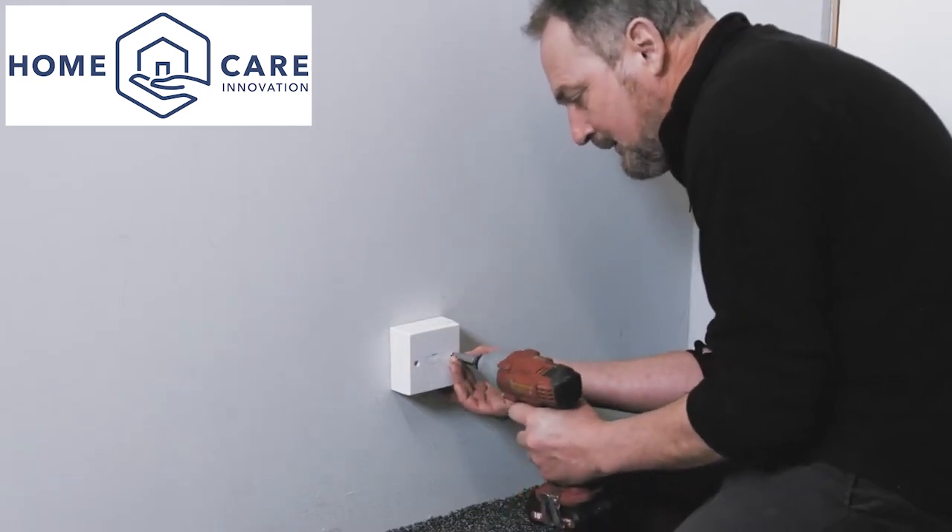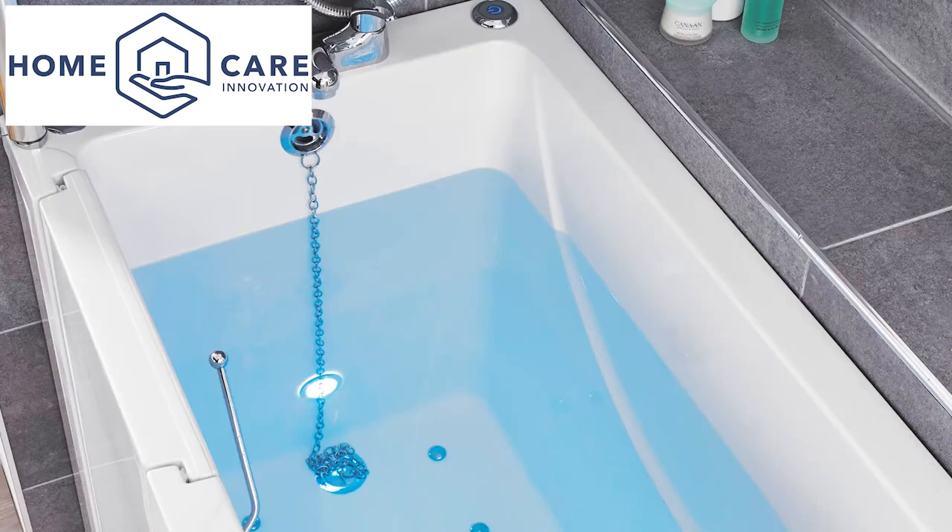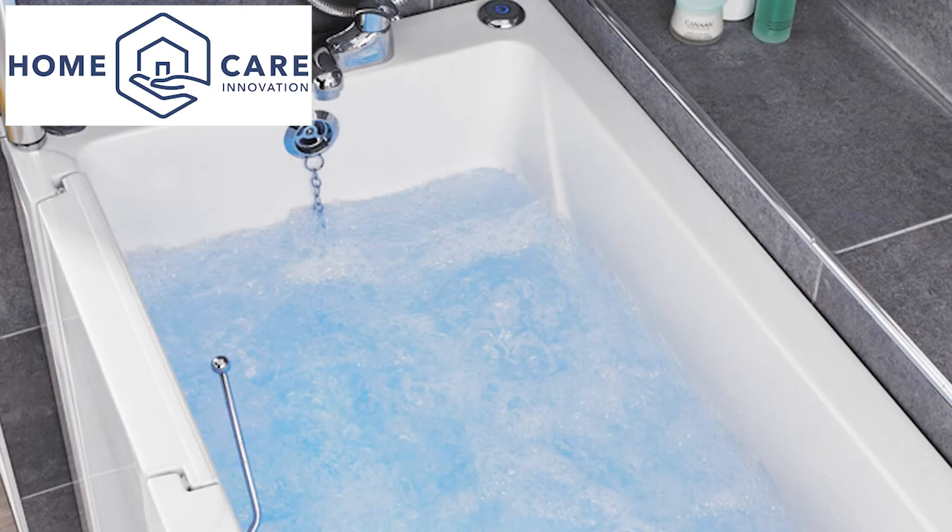Should there be accessories such as a spa, these should be fed via a separate spur fuse so that in the event of failure, power to the bath remains uninterrupted.